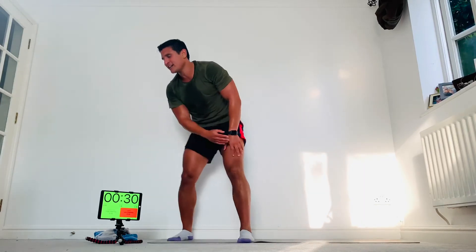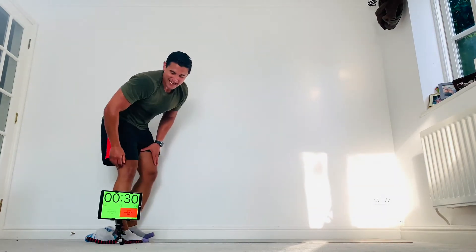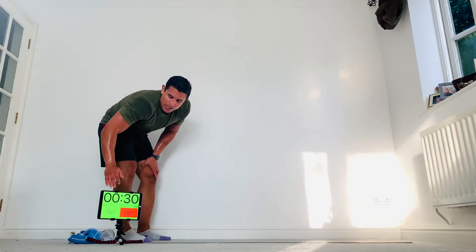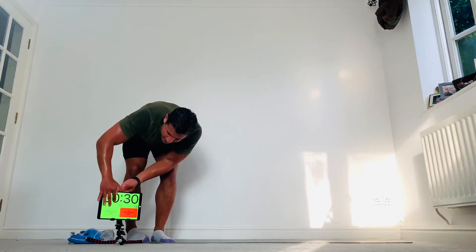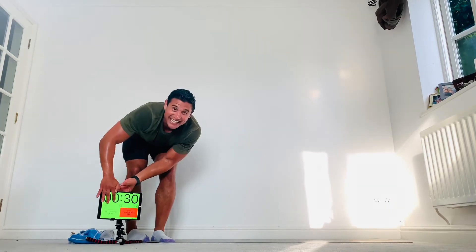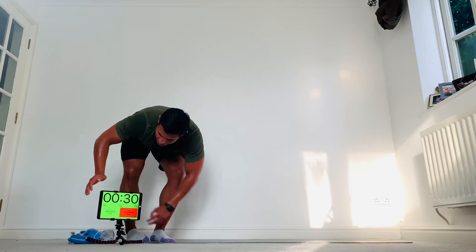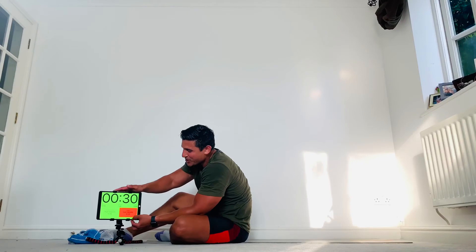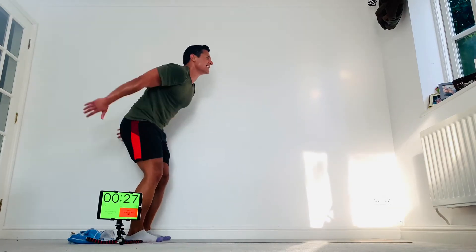Okay guys — forward jumps, round five. Almost there, come on, let's do this as a team. Here we go, three, two, one, go! Forward jumps. Down, half twist, try and catch that landing. Try and keep that back straight as you make impact. Come on, last few seconds — nice.